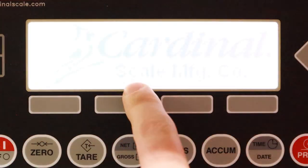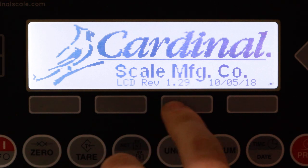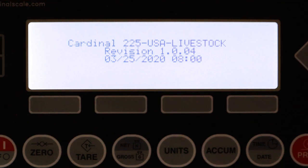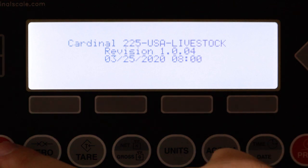When we turn on the 225 we see the Cardinal logo, which shows the LCD revision and the software revision. In this case it is the 225-USA-Livestock and below that you will see the current revision for this indicator. It's good to keep note of what revision you have on your scale in case you have to give us a call, as that will help us troubleshoot when you call into tech support.